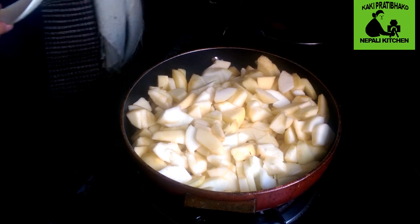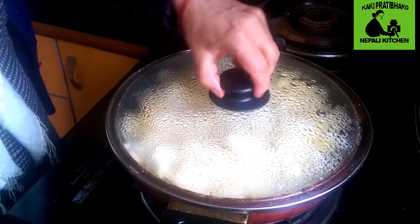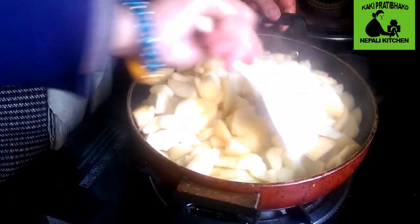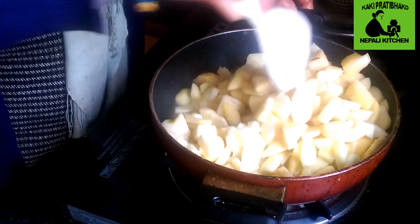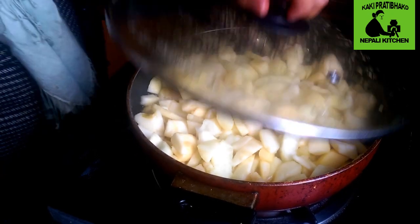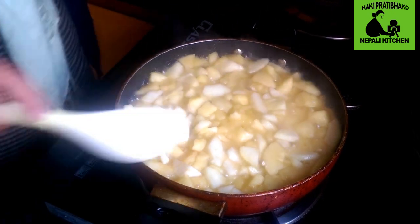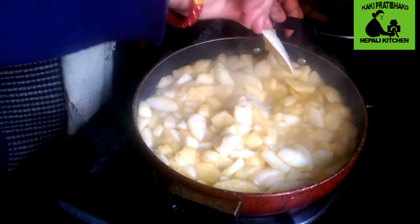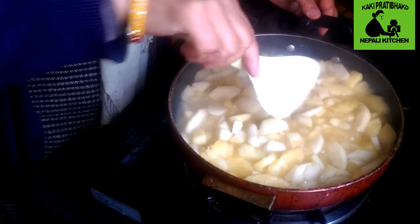Mix it in a medium, mix it in a little bit. Let's put the oil on top. The oil is very clean. Now I will put the oil pulp in the grinder. I will add the pulp in the grinder.